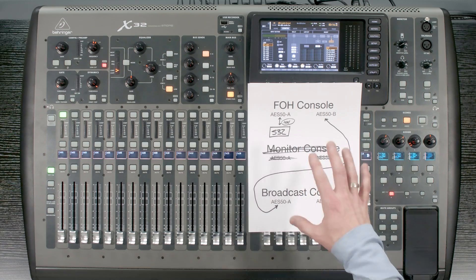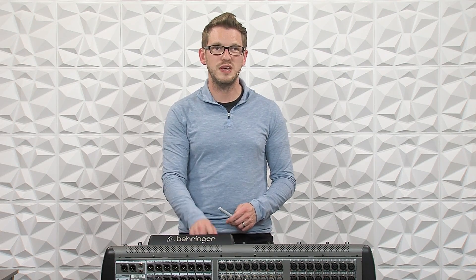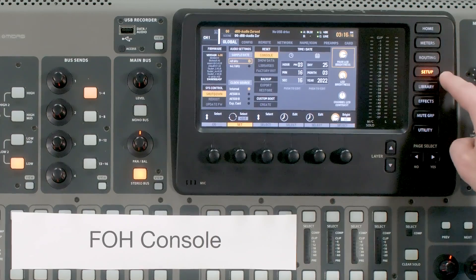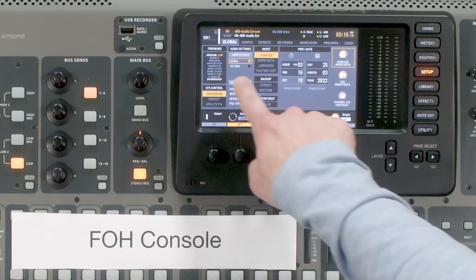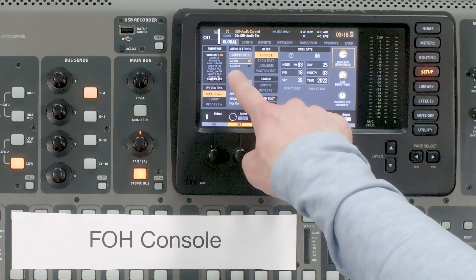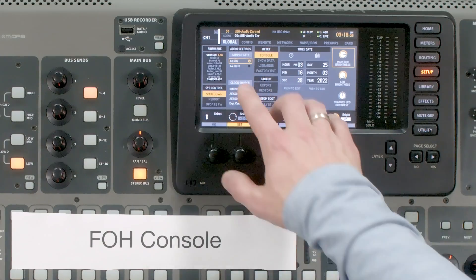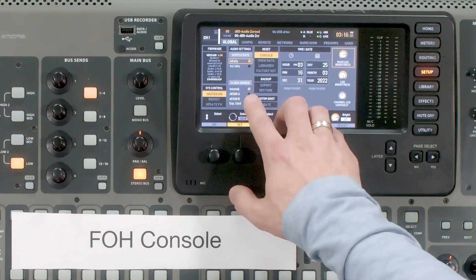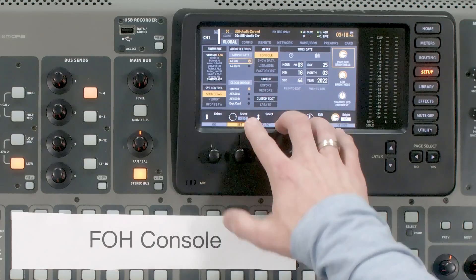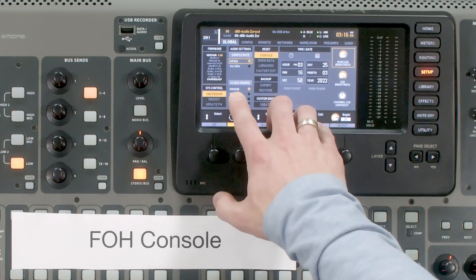Once we have that hooked up, there are a couple other things we need to do. Let's first focus on the front of house console. We need to go to Setup, tab over to Global, and write down what our sample rate is — we can see this is 48 kHz. If you had it set to 44.1, all the other consoles would also need to be at 44.1. The next thing is to check the clock source. Because this is our front of house console, we are going to treat it as the master clock source for the entire AES50 network, so we will want this set to Internal.